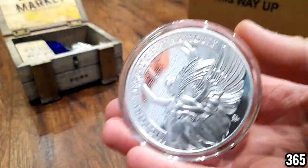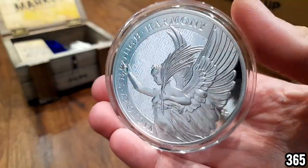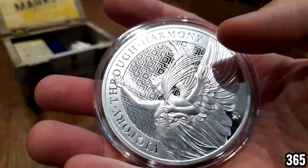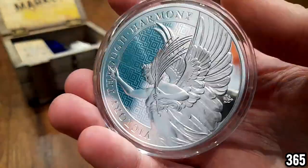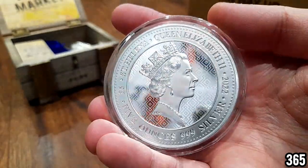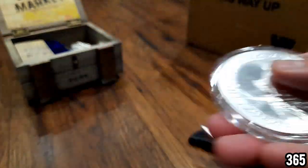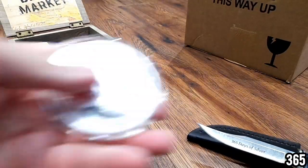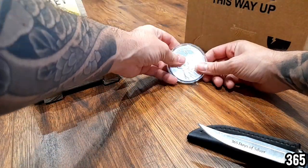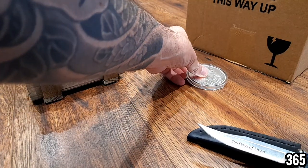One of them is going to go into the deep stack and one of them is going to stay in the YouTube stack. I did ask a couple of videos back if I should take the one I keep in the YouTube stack out of the capsule, and a lot of people said no — leave it in the capsule. So I'm going to listen to everyone's advice and leave it in the capsule. These display stands are made for smaller coins so we'll just leave that there.